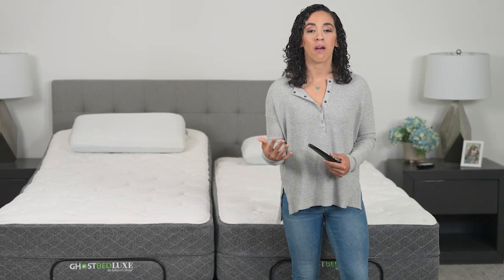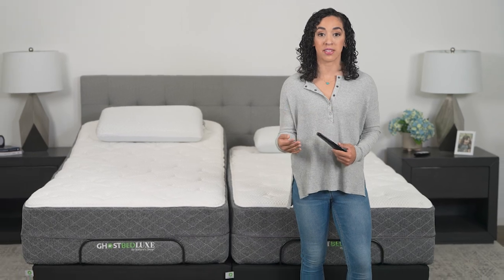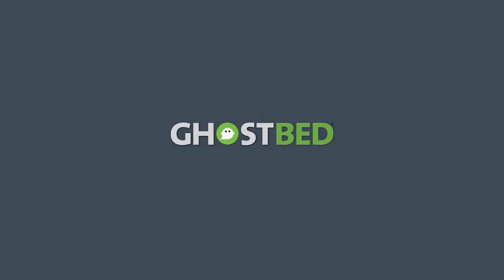If you still need help, our sleep experts are standing by to assist you. Head to ghostbed.com to get started.